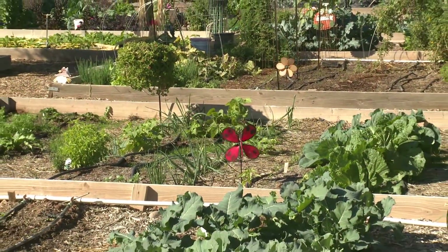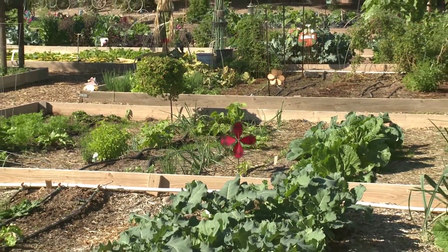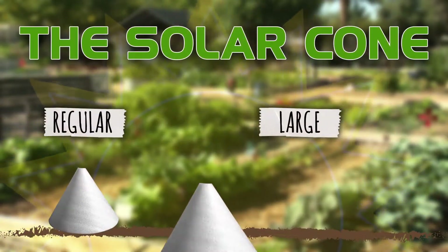So now you know the secret to getting ahead in your garden: early planting. And the best way to protect your investment is to use our solar cones. If you can plant it, we can protect it.